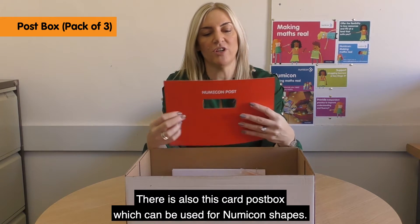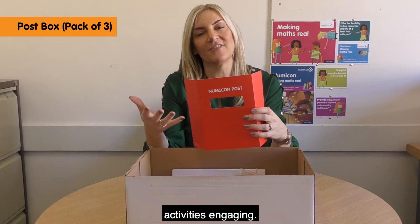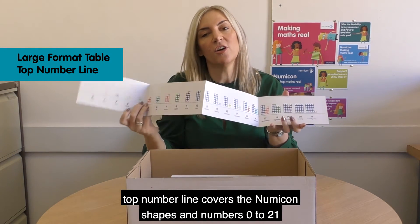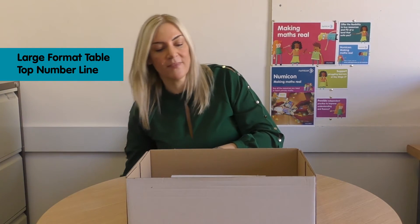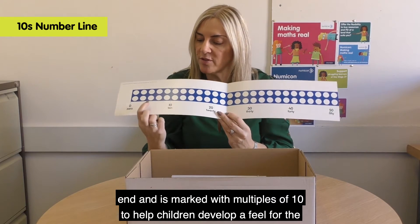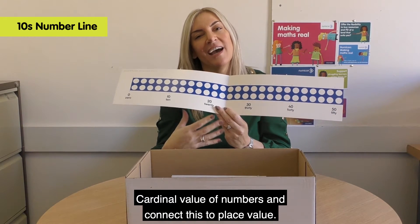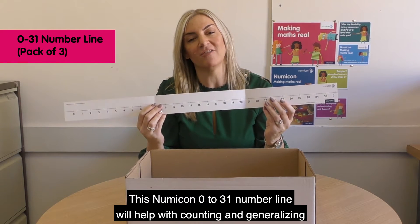There is also this card post box, which can be used for Numicon shapes, geometrical shapes, and instructions or problems to help make practice activities engaging. This Numicon large format tabletop number line covers the Numicon shapes and numbers 0 to 21. And this is a Numicon 10s number line, which shows Numicon shapes laid end to end and is marked with multiples of 10, to help children develop a feel for the cardinal value of numbers and connect this to place value.